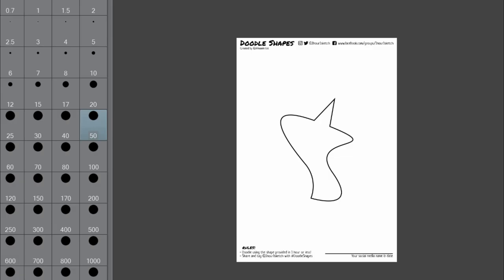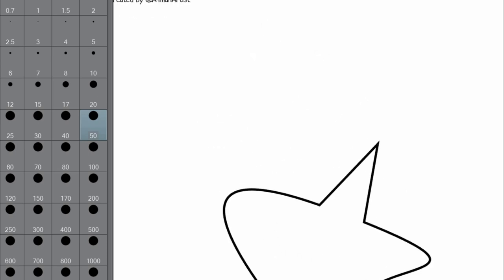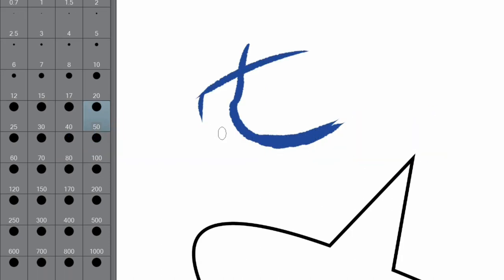Hello, I'm Zach here and welcome back to my channel. Today I am taking on the Doodle Shapes Challenge. If you don't know what the Doodle Shapes Challenge is, it is a challenge created by an artist named A4ManArtist where you are given a simple shape and you are challenged to create something using that shape in one hour or less.